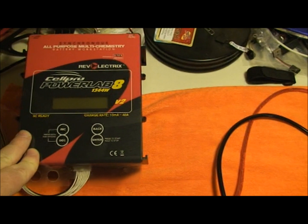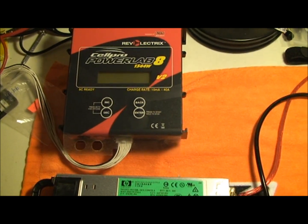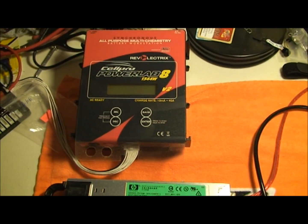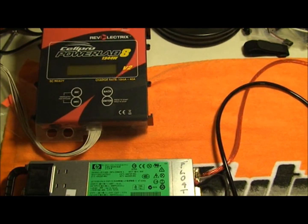This will allow my charger to do a full 40 amps — 40 amps at 6 cells, all at 3,300 milliamps. I'm looking at about a 2.0 to 2.1C charge rate, which these packs can handle. I'm not pushing the packs, but it does help out.